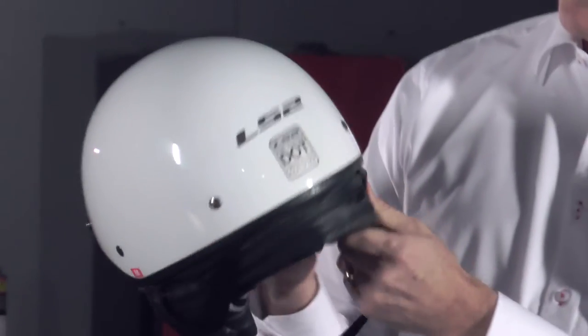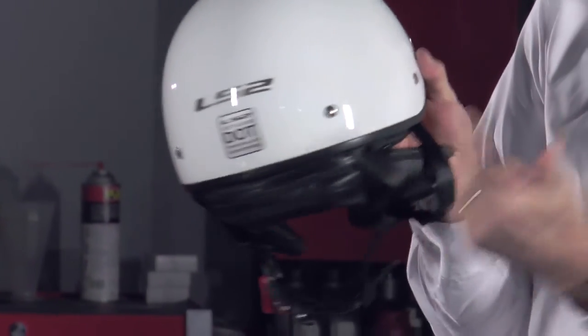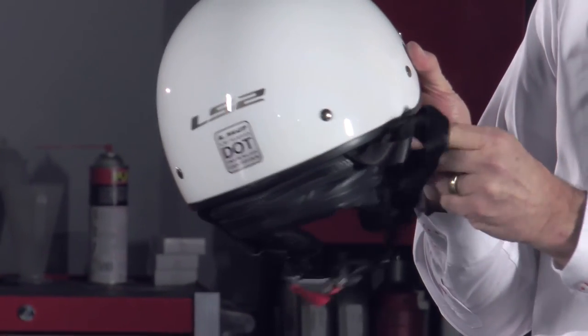The neck skirt is fully removable with this zipper. You just give it a slide, it comes off all the way around, but you can put it in place when the weather's a little cooler.